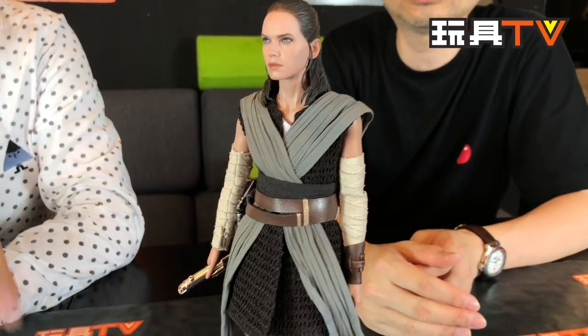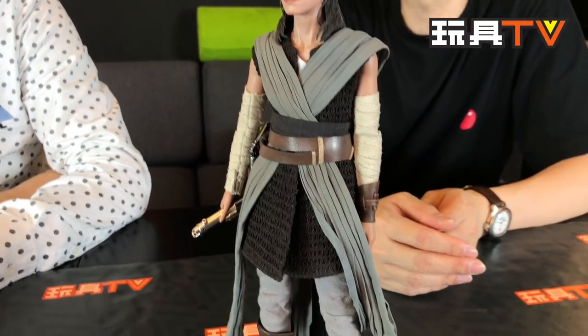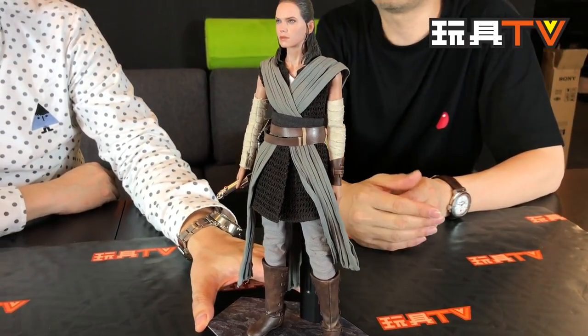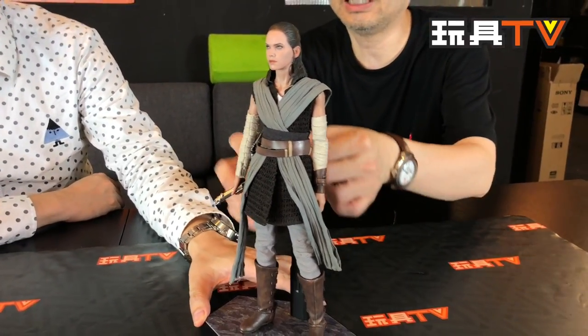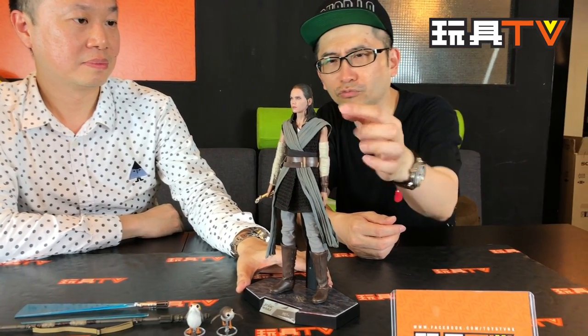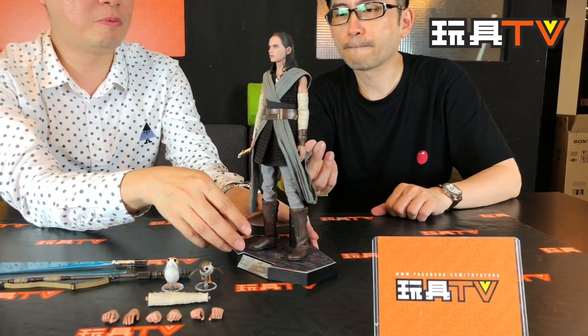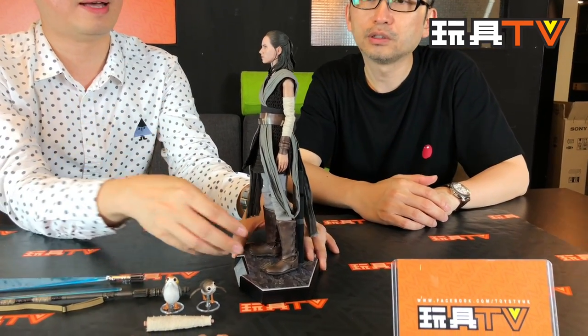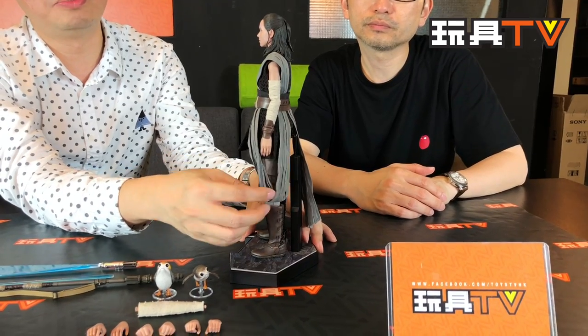The costume is another focal point. It looks like a very simple costume — kind of like people from the desert, Assassin's Creed style. There are some difficulties in making this kind of outfit. This is actually one very long piece of fabric working as a tunic. You can see the loop over here — it goes from here, across, and then back. So it's just one very long fabric.